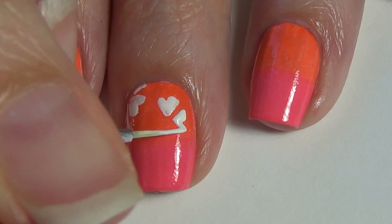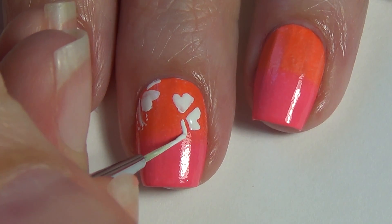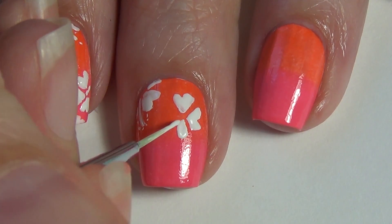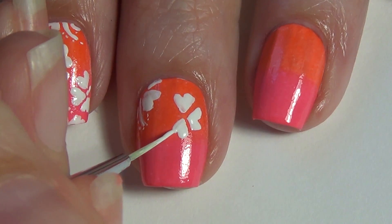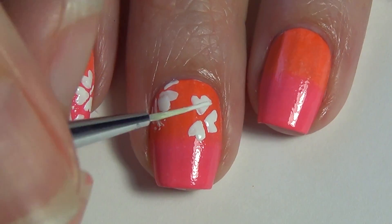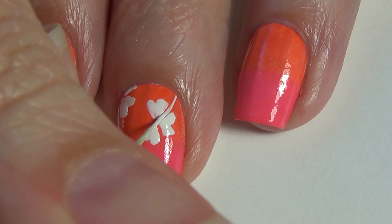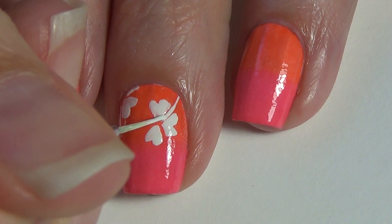This flower is basically made with four hearts — it kind of looks like a clover, except the four hearts don't touch where a clover would have them connected. In between one of the sets of hearts, you're going to create a curved line, a little bit thicker in the center and thinned out as it gets to the tip, and then place some dots on either side of that.